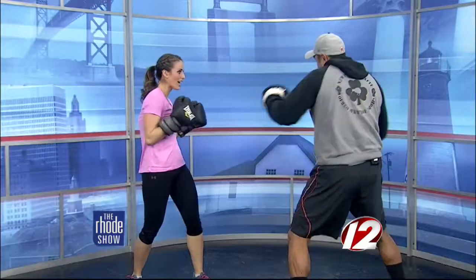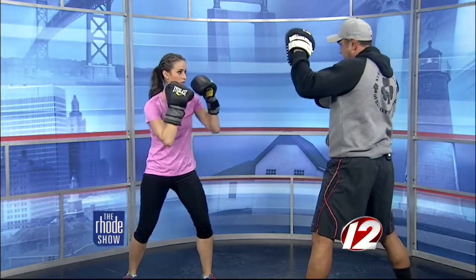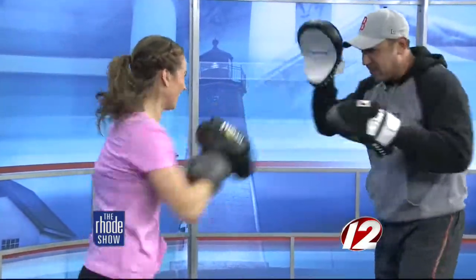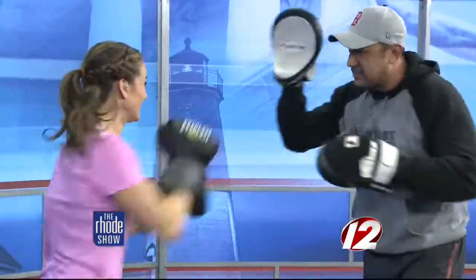Speed punching for ten seconds — punch as fast as you can. What should my lower half be doing during this? You're twisting with every punch at the hips. Really get your whole body into it. Punches are coming from the chin. Ready? From the chin. Four, five, six, seven, eight, nine, ten.